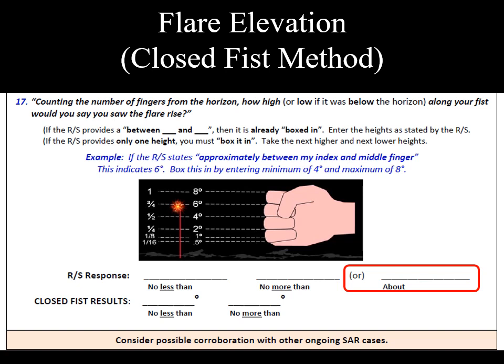For our example, our couple on the beach reported the flare at the top of the flight was no less than the top of their little finger, but no more than the middle of their fist. In the SAR ops program, the OU will enter no less than 2 degrees, no more than 4 degrees.